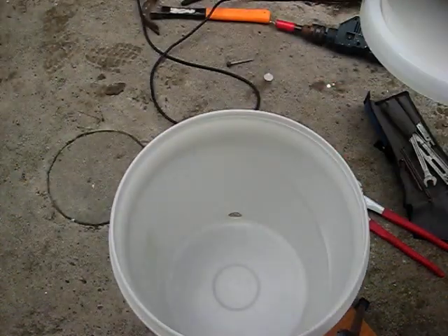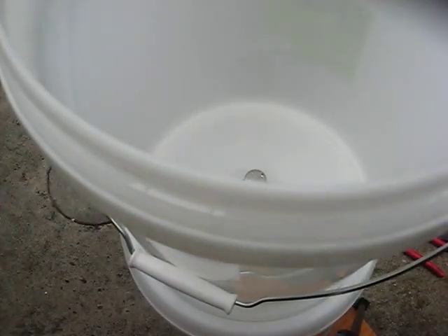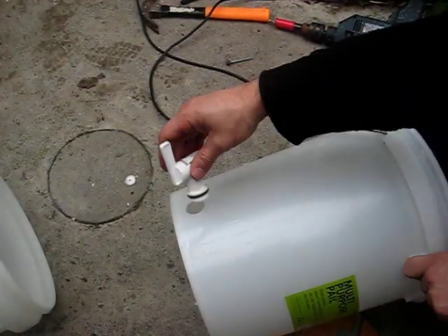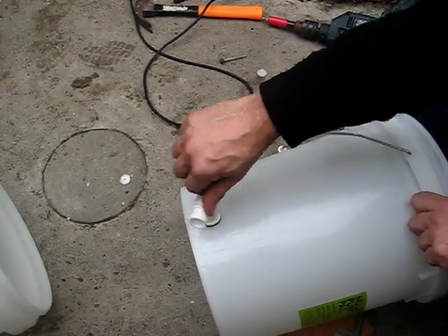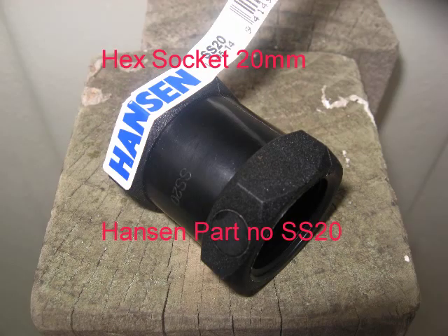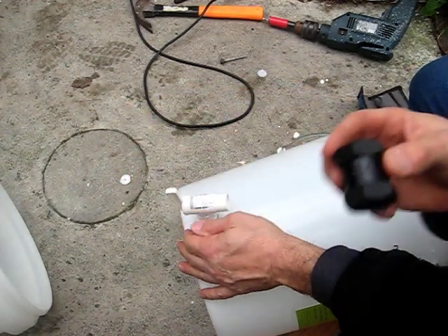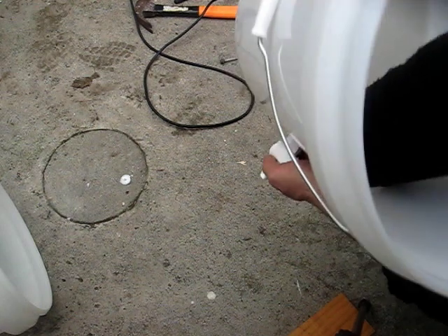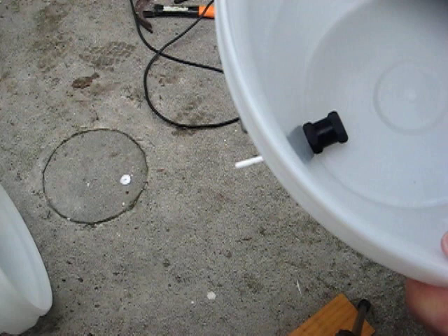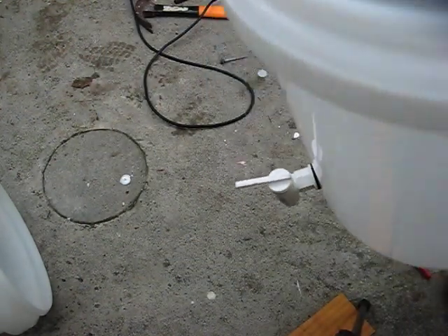So there's our bottom bucket. We're going to sit the top bucket on, and voila. Fit the tap into the bottom bucket — here's the fitting. We're going to use a hex socket on the inside. Screw it up nice and tight. You might want to put some silicone in there, but I didn't need it.